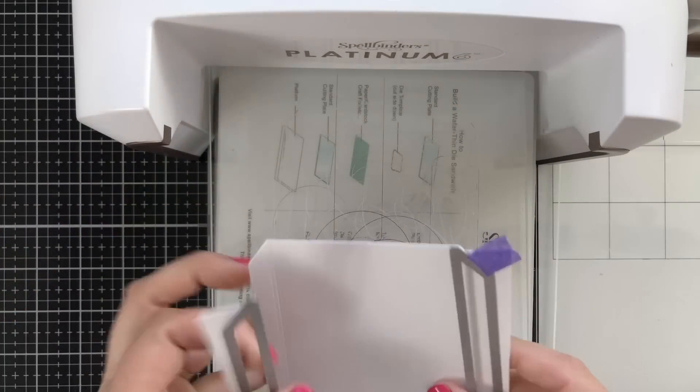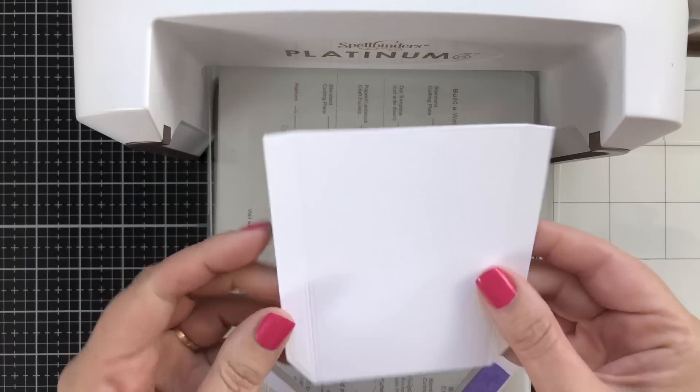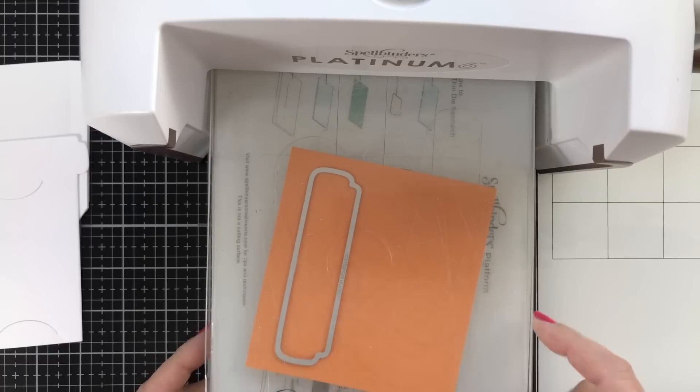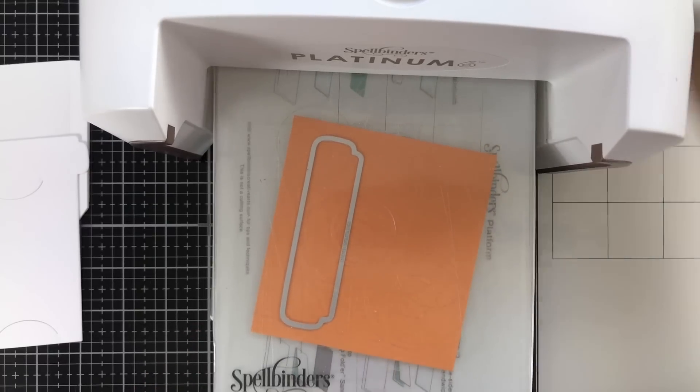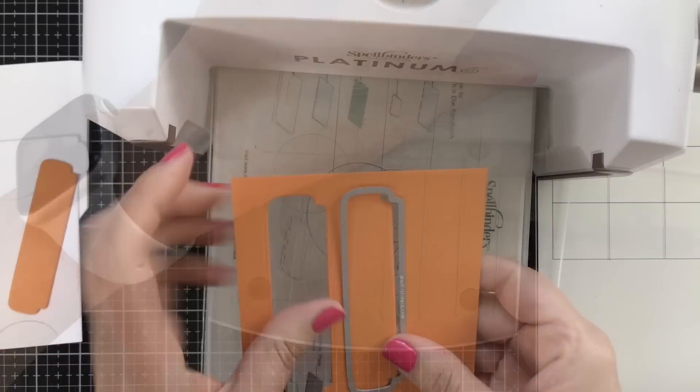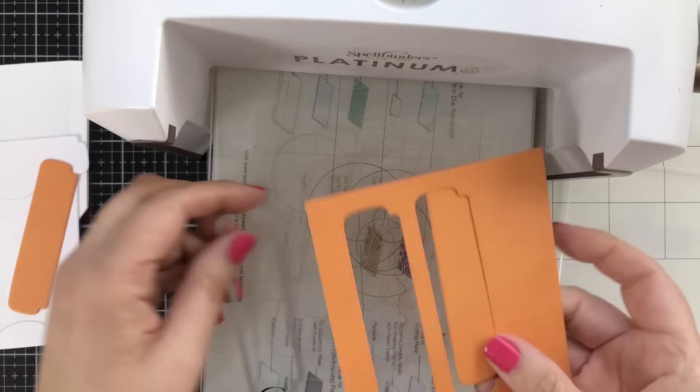What will emerge is a piece that has score lines on it but is also joined together as one piece. While the die cut machine is out, I'm going to cut both the front and back top portion of the cup. This is the sweet mango cardstock, and as you can see, it is going to fit perfectly on the insert.